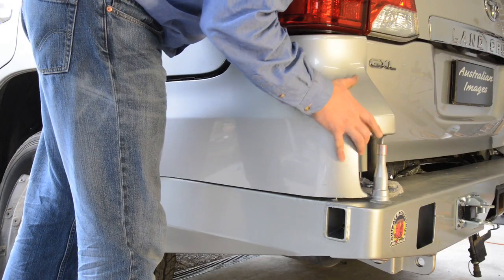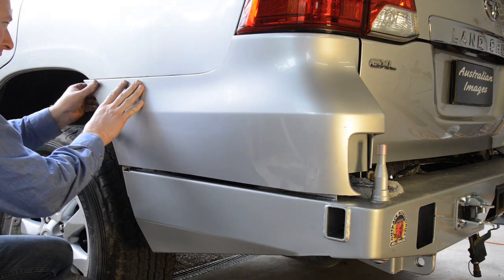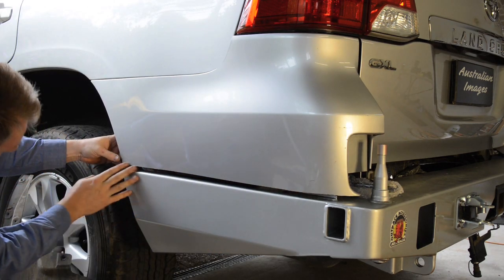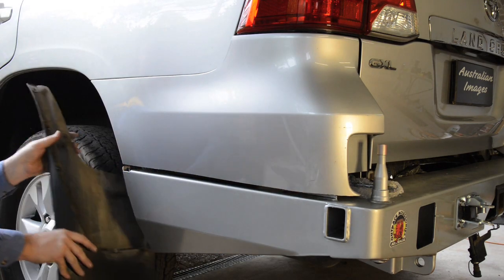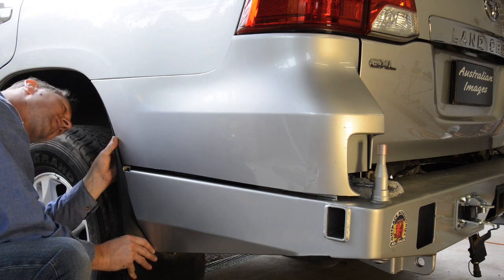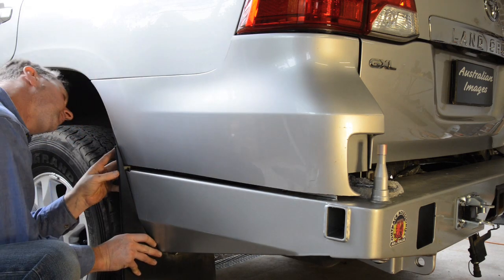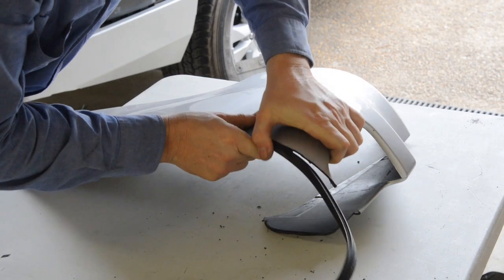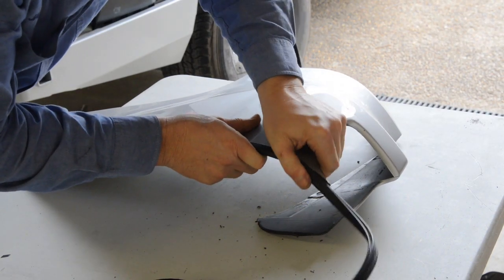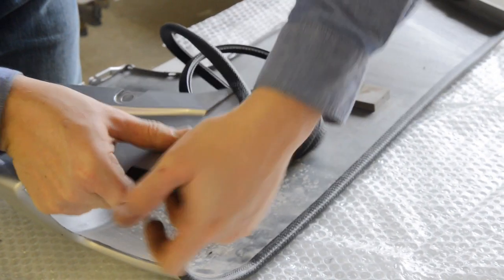Moving back to the vehicle, test fit the plastic bumper wings, ensuring that the wing cut is parallel to the new bar. Re-cut the wings if required. Then test fit the mud flaps, checking for a smooth curve along the mud flap between the new bar and the guard. If required, space the new bumper back from the chassis using the large included square washers. Once you're happy with the alignment, remove the plastic wings and fit the supplied pinch weld over the cut bumper, both along the outside edge of the wings and inside adjacent to the step area.